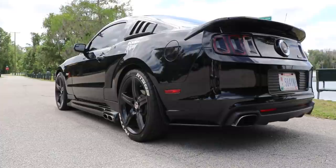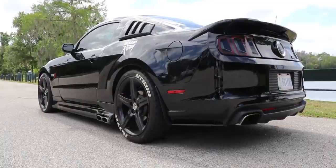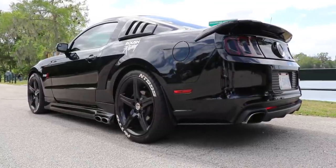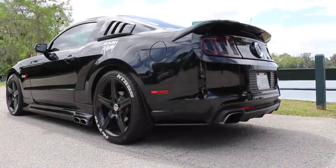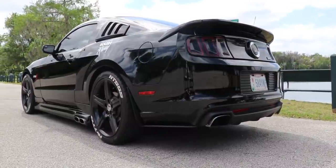I hope you guys enjoyed this review of Don's 2014 Roush Stage 3 with the Illuminator. It was super fun to drive. I hope you guys share this on Facebook, Twitter, Instagram — share it, send it to a friend. This car is awesome, we had a lot of fun filming it. Be sure to hit that like button, leave a comment, let us know what you think, and we'll see you next time.